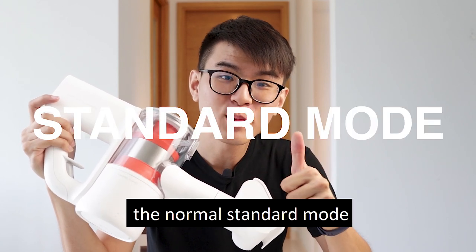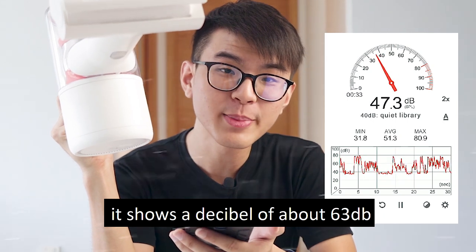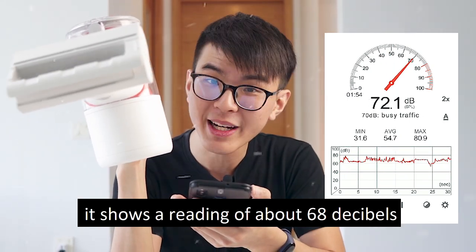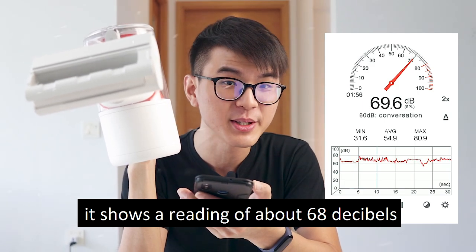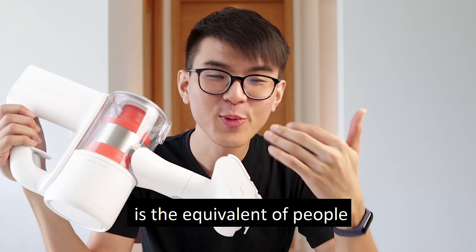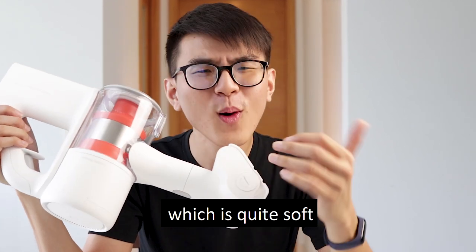This vacuum cleaner has two modes: the normal standard mode and the maximum mode. In the standard mode, it shows a reading of about 63 decibels. Whereas in the maximum mode, it shows a reading of about 68 decibels. So to put it in context, the sound from this vacuum cleaner is equivalent to people talking to each other, which is quite soft.